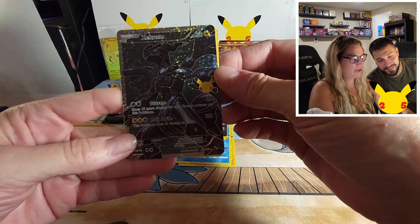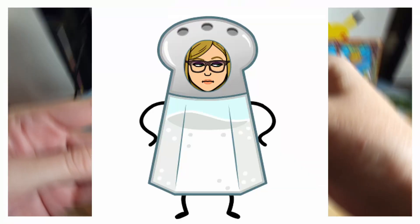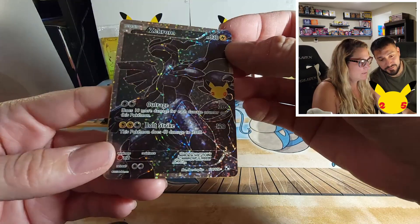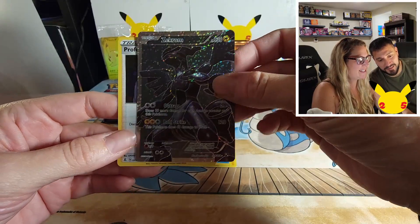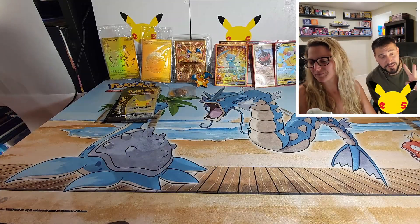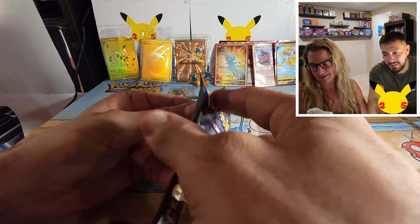Yes! That is like my personal chase card right there. I'm so glad I pulled it because I would have been salty if he had pulled it. We're a team and all, but I want to pull the card. Beautiful! Professor's Research too. Two cards to go — can we complete the set in this? Let's keep it going!